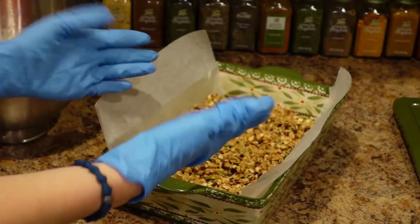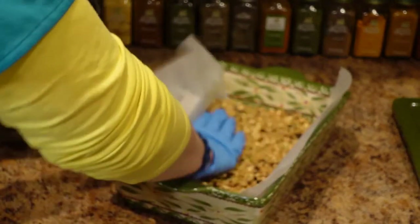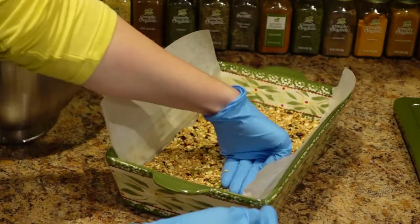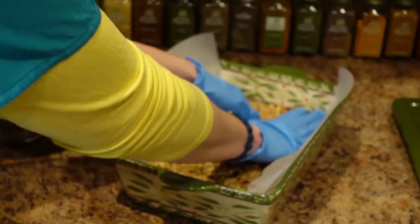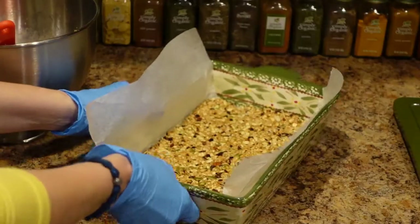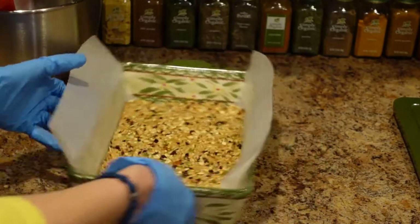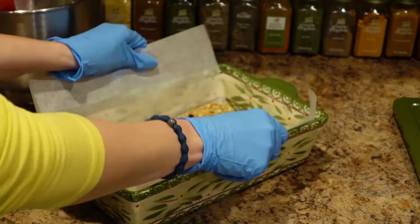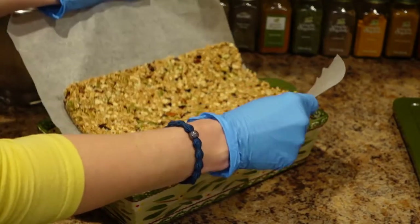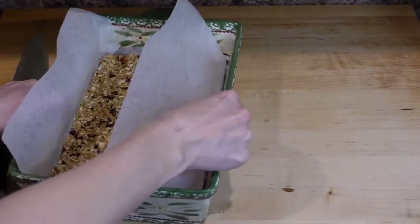I place the mixture into a baking dish lined with parchment paper. I like to use gloves when it's messy in the kitchen — it's so much easier to use your hands to press the mixture into the pan. I wanted to share how easy it is to lift these out with the parchment paper later, which makes it so easy to cut them into bars.